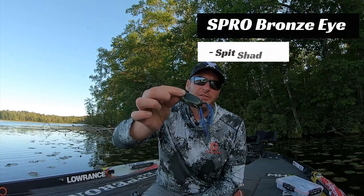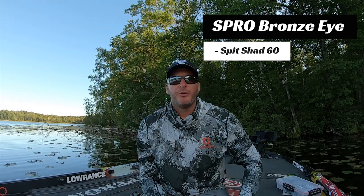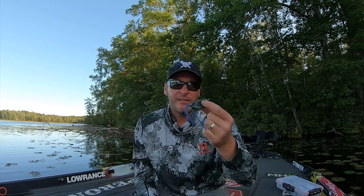The last bait choice is a frog — I'm using a Spro Bronzi Frog. A frog can be really good when your mats are not too thick. If you're fishing a lot of isolated mats that are only three to four feet in diameter, a frog is a great way to generate strikes, especially with less water underneath. For shallower, smaller, thinner mats a frog can lead to some explosive action.